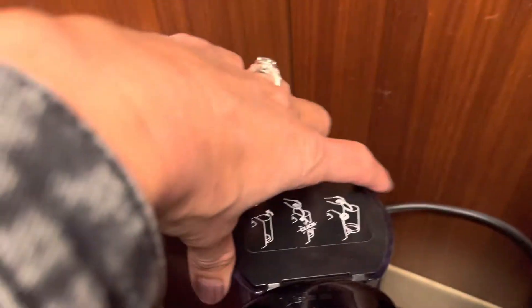First things first, before you even do your pod, you're going to want to fill up your water tank. That just opens like so. I got my water already poured in here and I'm just going to pour it in there. Done.